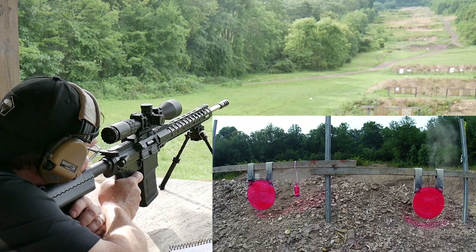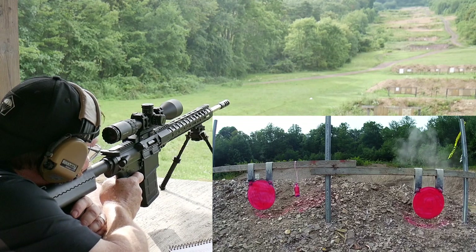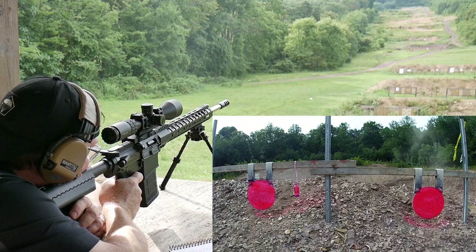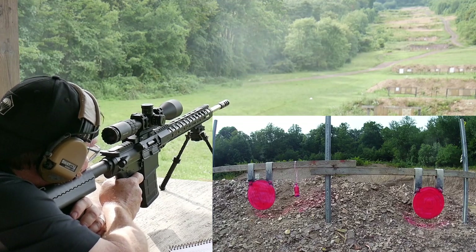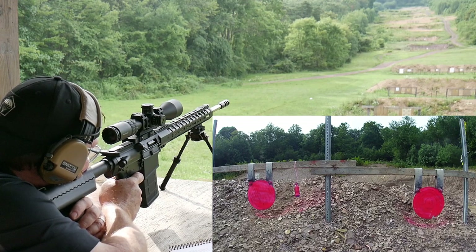Hold left. Okay, we hit it. Let's do the one on the left side.